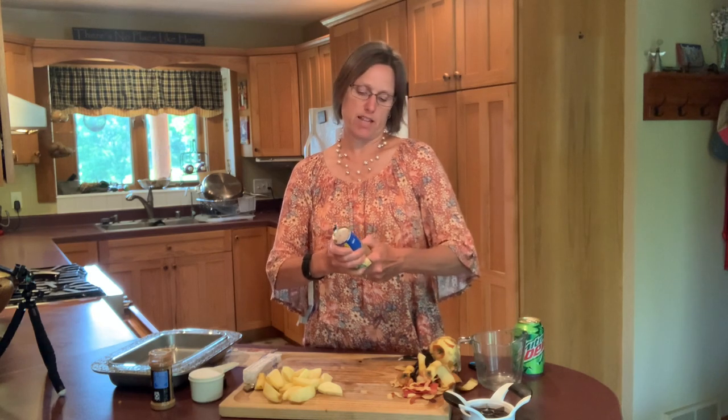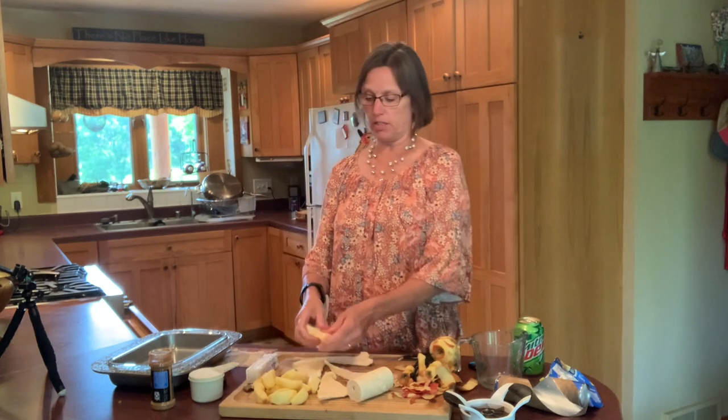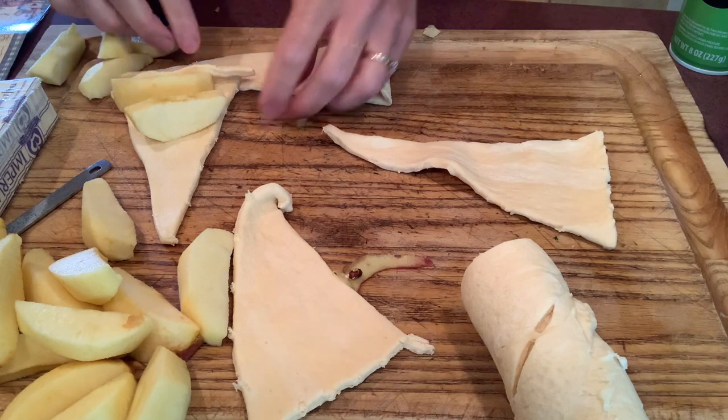Now we're going to use our crescent rolls and we will be wrapping up the apples with these biscuits. These are a nice flaky biscuit, and that's what makes this recipe so easy — you're not making any dough, you just purchase that. Each of these triangles will become one dumpling. There are eight biscuits in the crescent roll package, so we will be getting eight dumplings. I always think this serves four — double it if you want to serve eight. We'll just give our pan a little spray with cooking spray so that as we make the dumplings we can put them directly into the pan.